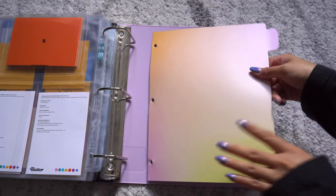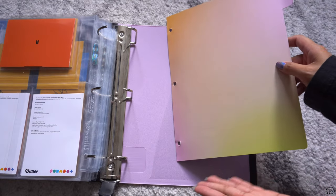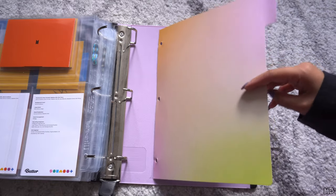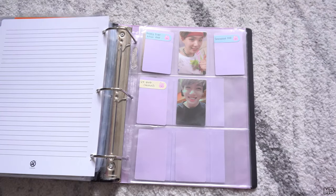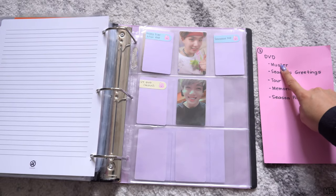The next section will be the DVD section. I'm going to use this divider. I first thought of labeling it, but I'm the only one who's going to look at these binders and I'm the one reorganizing, so I know where things are. I don't have OT7 so it's going to be easy to find stuff. I have my cheat sheet here, so we're going to start with Master.